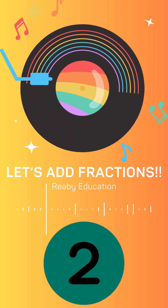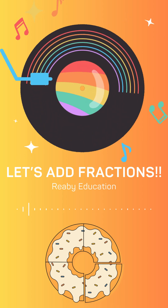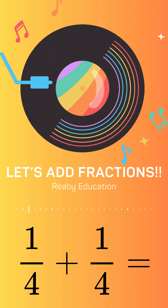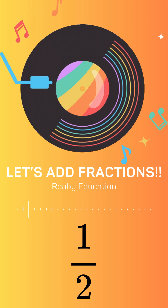Let's add fractions, 1, 2, 3. Same bottoms, easy as can be. Top plus top, keep the same below. That's how fractions start to grow. 1 over 4 plus 1 over 4 — 1 plus 1 equals 2, let's score. 2 over 4, what a pair — that's one half, give a cheer!